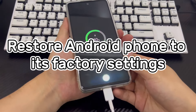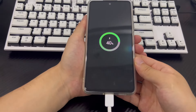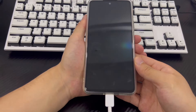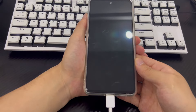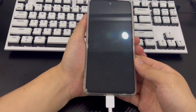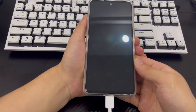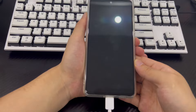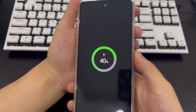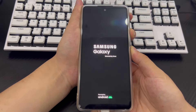Method 6 is to restore factory settings to unlock the phone without a password. It is possible to unlock an Android phone by factory resetting your device — this is probably the last step you can do yourself. If you need data on your phone, make sure you have backed it up. Connect your phone to your computer, turn off the phone and wait at least 30 seconds, then press the volume up button and power button simultaneously until you see the recovery mode screen.